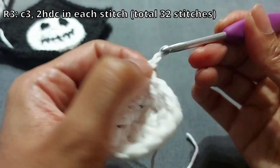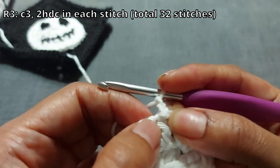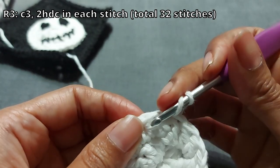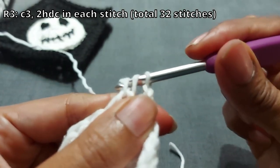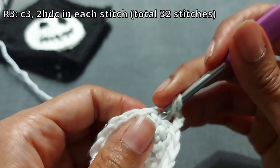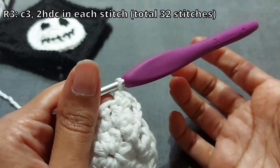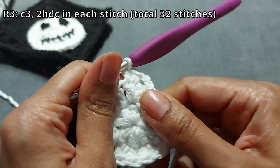Chain two, and with a gap between each stitch, go into the next one doing two half double crochets. Yarn over, pull up a loop, yarn over and pull through all three on your hook — do that again into the same space. That's your two half double crochets. Do that all the way around until you have 32 stitches, then I'll meet you at the end.